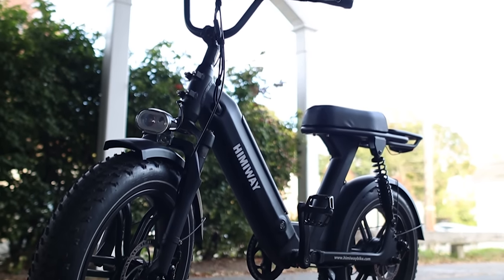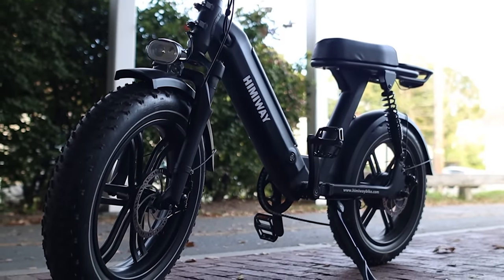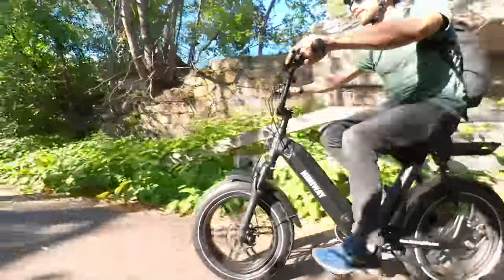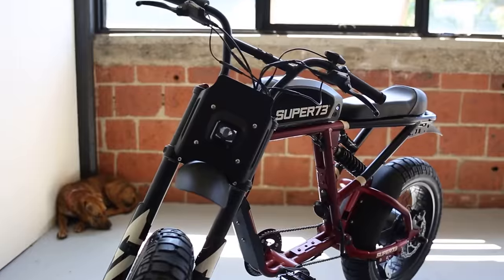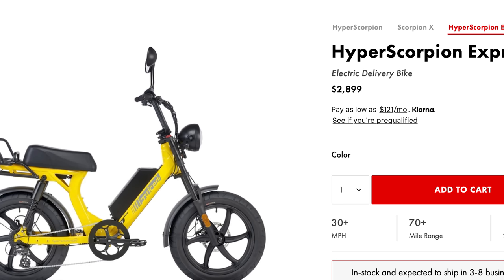Today we're reviewing the Himiway Escape, a fat-tire electric bike with a moped-style design that's perfect for commuting and getting around town. It's a great alternative to Super 73 and Juiced bikes with a smaller price tag.